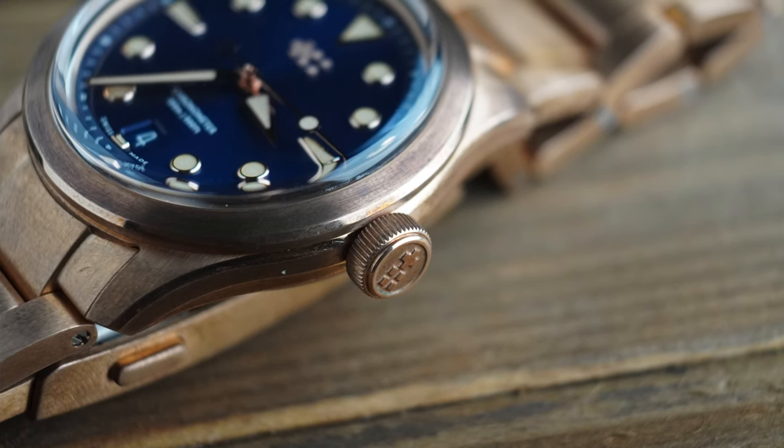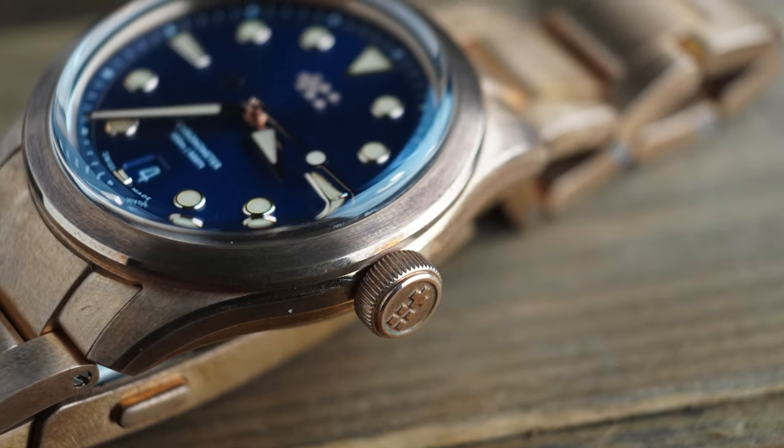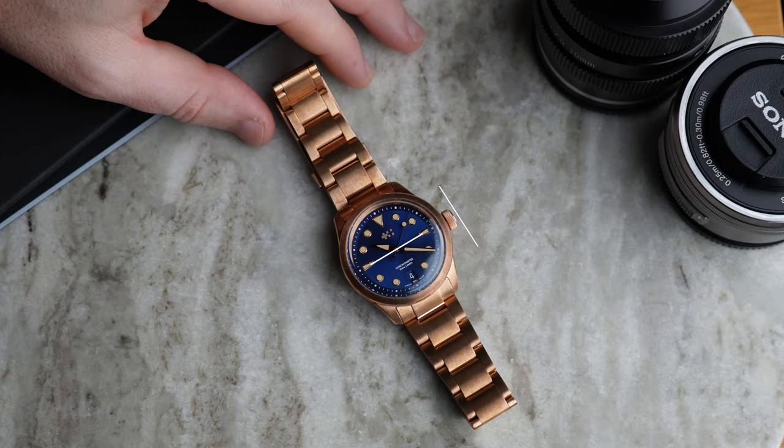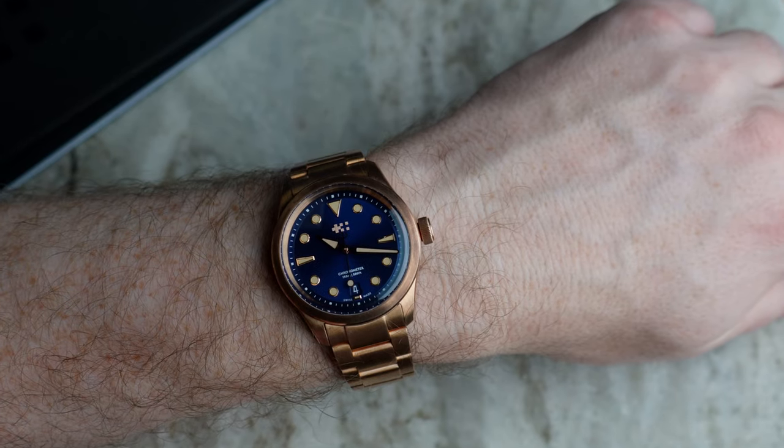The case uses Christopher Ward's light catcher case design, similar to what we've seen on the Sealander, although this case is slightly narrower at 38mm. Christopher Ward used to be known for their larger watches, but in recent times there's now a whole host of watches ranging from 36mm right up to the more traditional 42mm larger sizes. This one being 38mm I think will fit most wrists very well. I have a 7.2-inch wrist and the lug-to-lug on here is 43.6mm, so it spans my wrist nicely.